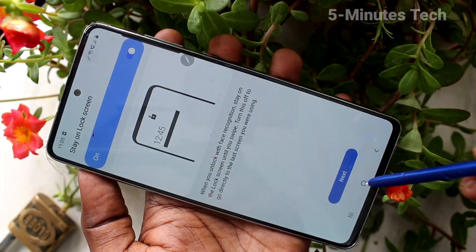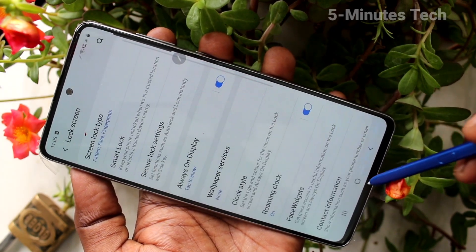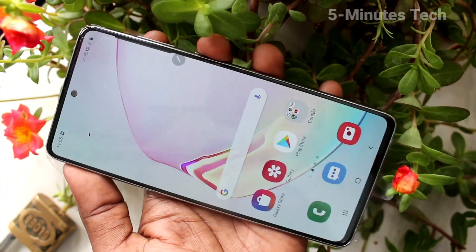Your face is now registered. Click Next and then OK, and go to the home screen. Now check your phone for face unlocking — yes, it's working very fine.